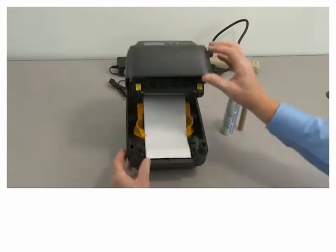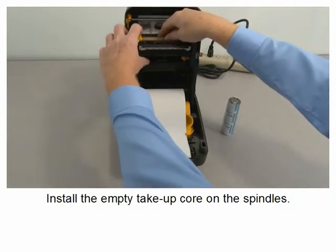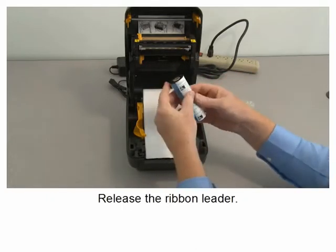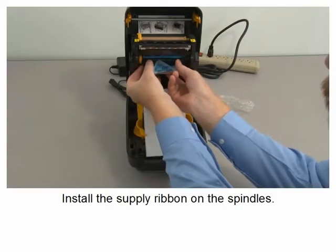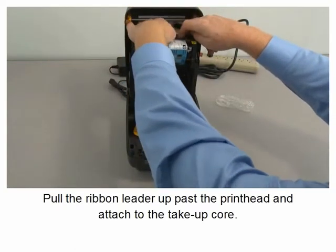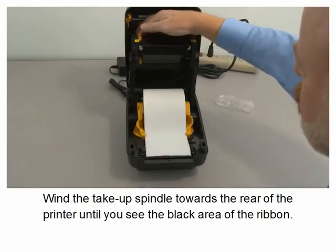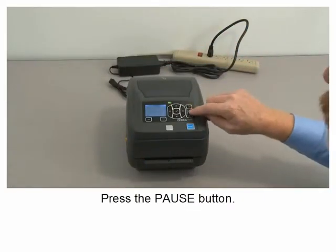Open the printer. Install the empty take-up core on the spindles. Remove the wrapper from the supply ribbon. Release the ribbon leader. Install the supply ribbon on the spindles. Pull the ribbon leader up past the print head and attach to the take-up core. Wind the take-up spindle towards the rear of the printer until you see the black area of the ribbon. Close the printer.